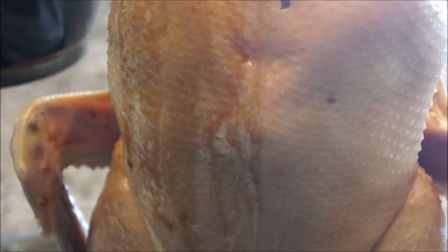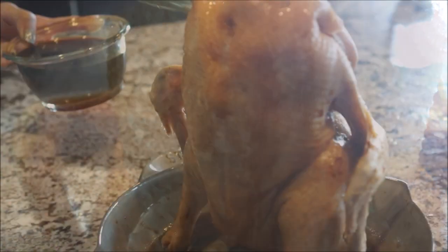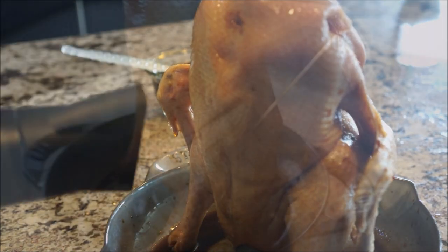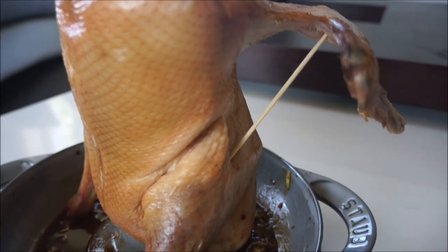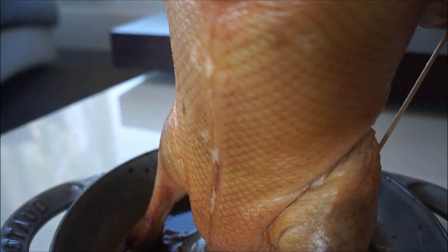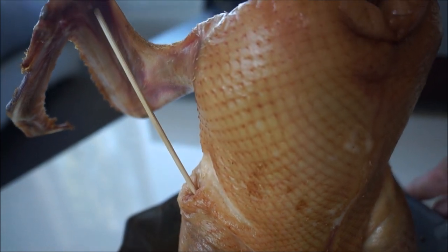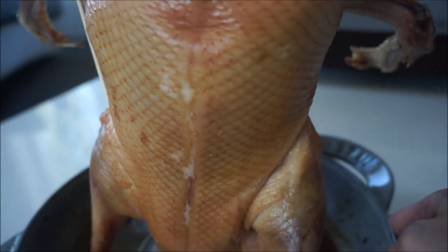Set your glaze aside until required. Carefully pour out any drippings, and do be careful to save any extra marinade. Using two skewers, prop the wings up like this — this ensures even drying on the skin. Then place your duck in the fridge uncovered overnight to continue drying. After 24 hours, look at that beautiful dried skin!